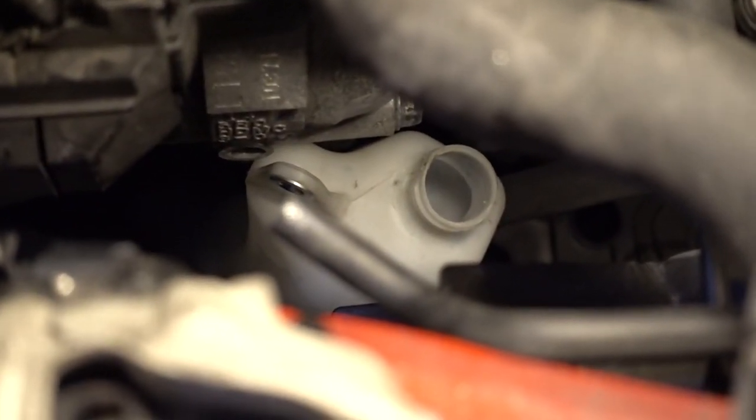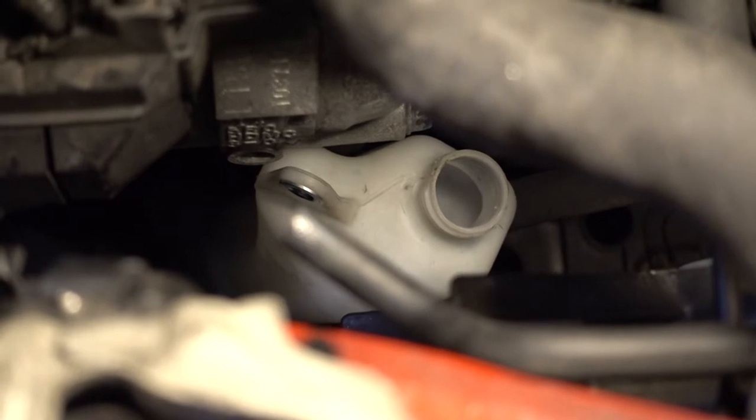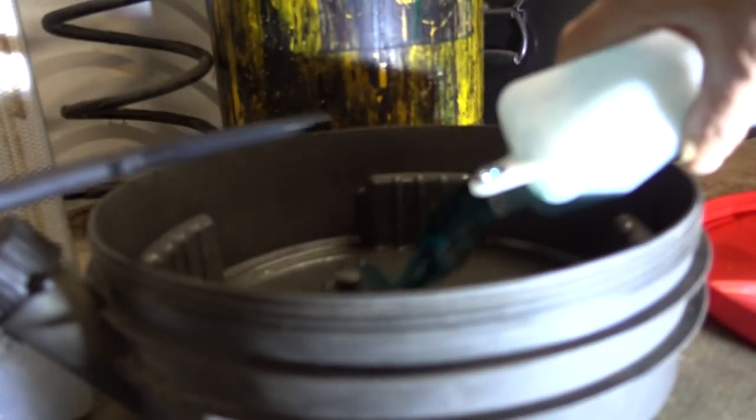There's no clearance to get the bottle out through the top, so I'm going to have to get it out through the bottom. Dump the coolant from the reservoir.